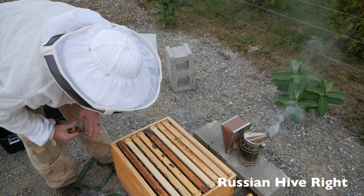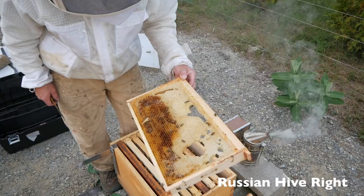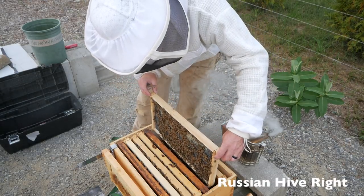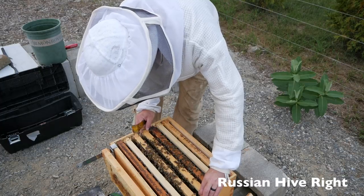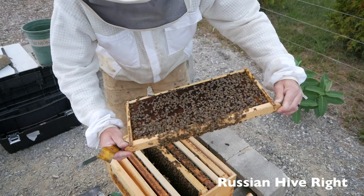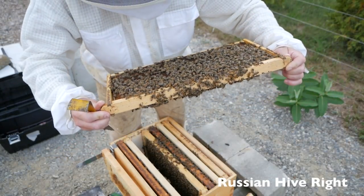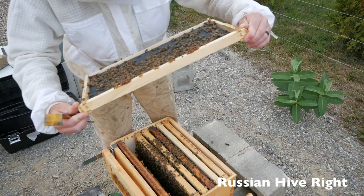I'm just going to have a quick look below to see if I see a queen and check if they have any stores down here. That's a frame from the old flow hive last year — this actually was full of honey when I put it in, it's empty now. They're just not drawing comb. This frame here is full of pollen, packed. And the queen is on this frame right here. Just starting to draw it out.